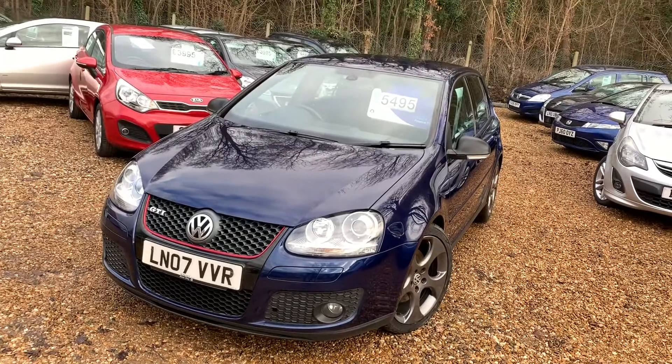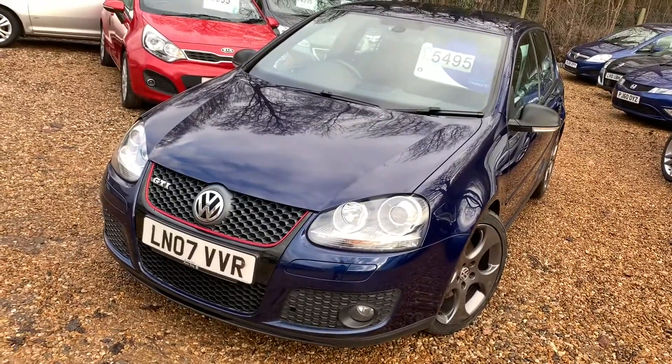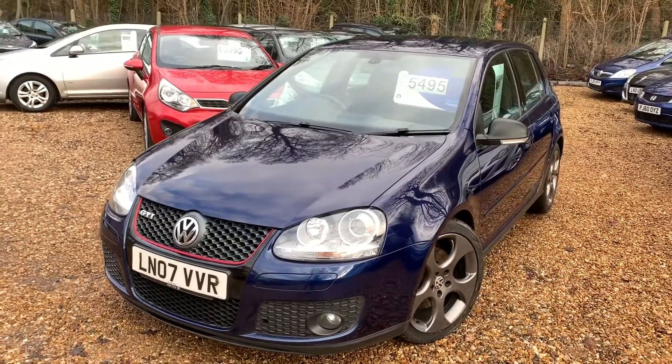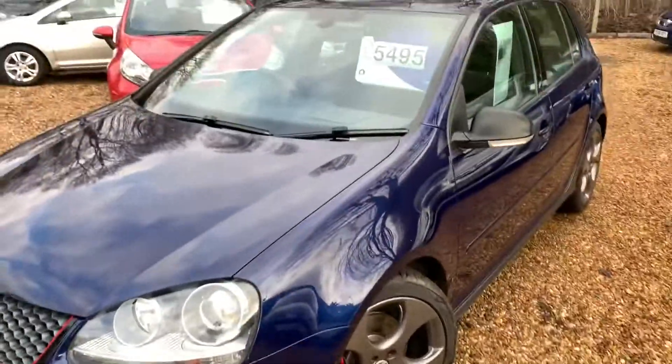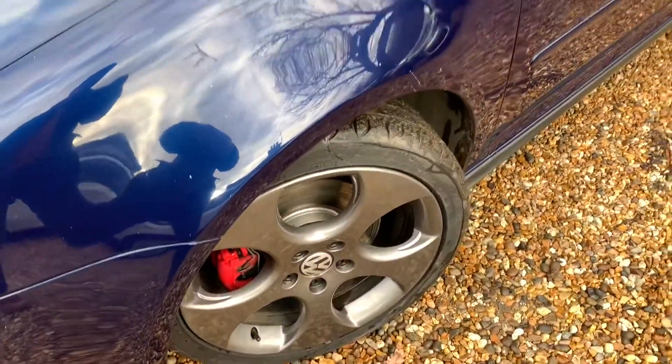Hello, this is Steve over at Cam's Cars on a near wintry day. So today we have a Golf GTI — a stunning Golf GTI. It's up for £5,495. Beautiful colour this one. It's literally just been valeted, so I've just done the internal and external photos of this one.